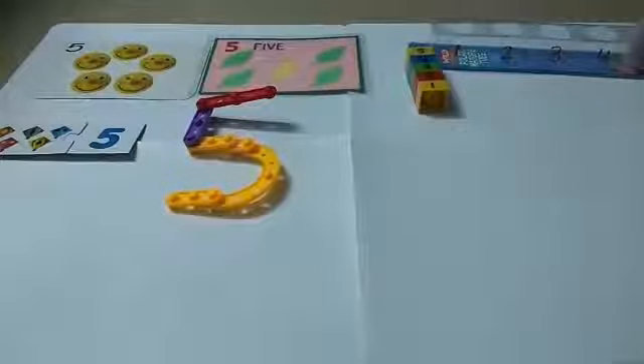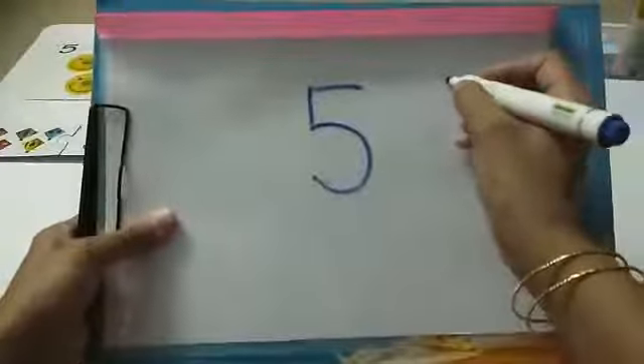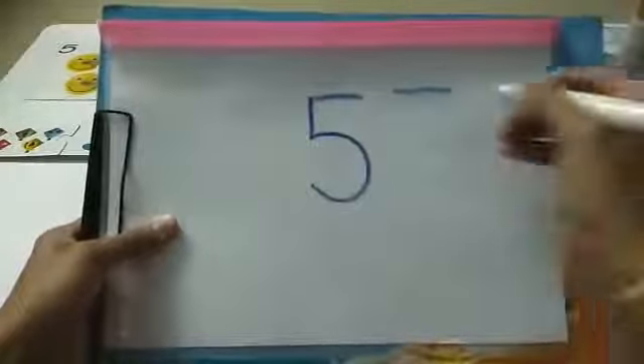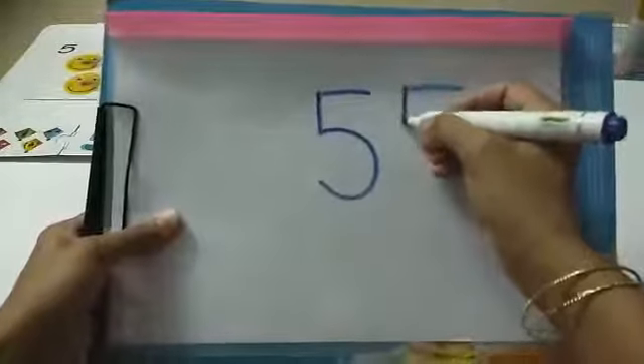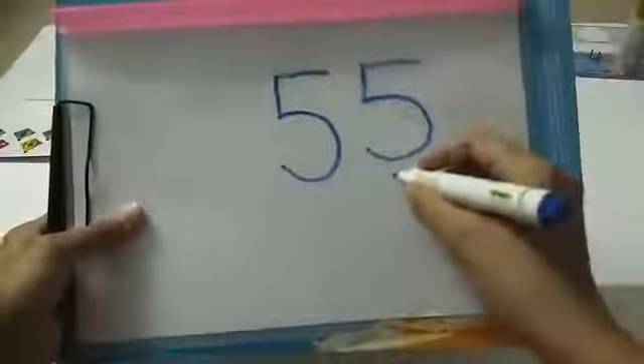Now let's see how we are going to write number five: a sleeping line, a standing line — small one — and a curve. Very good, this is number five! One more time: a sleeping line, a standing line — small one — and a curve. Very good, this is number five!